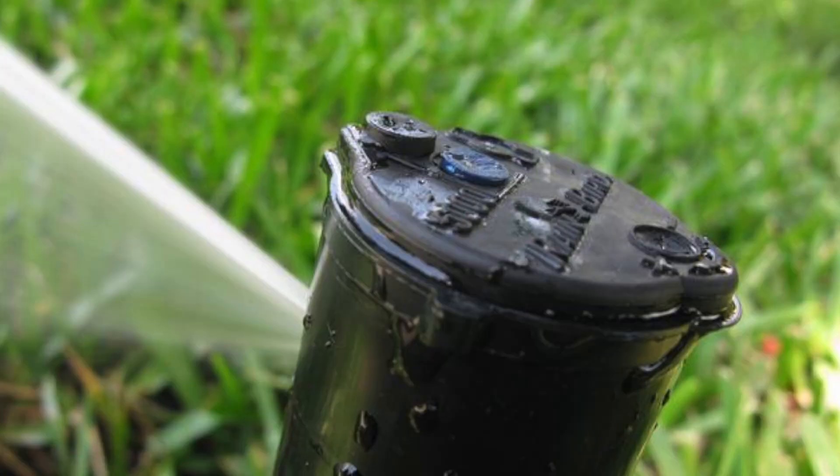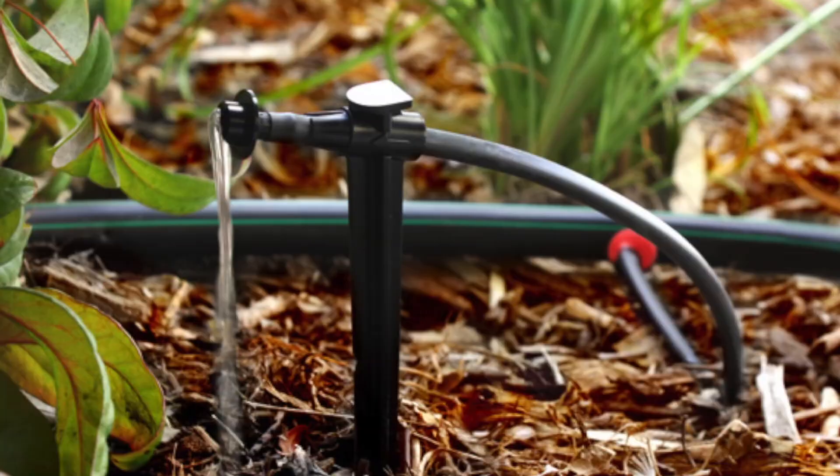Now that we've talked about the water meter, the pressure vacuum breaker, irrigation control valves, and the irrigation timer, I want to talk about two different types of watering we see in the landscape. Overhead watering comes in two types: gear-driven heads or rotors, and pop-ups. Pop-ups apply water at a faster rate than gear-driven heads. The other type is drip irrigation, which is mostly done underground and applies water at a very slow rate, normally one to two gallons per hour.